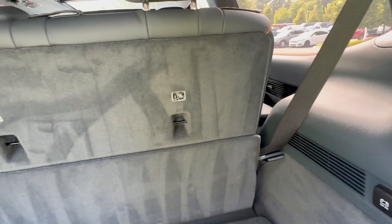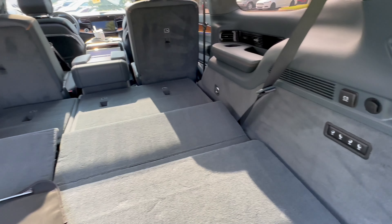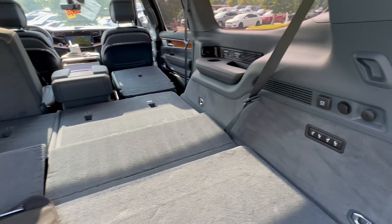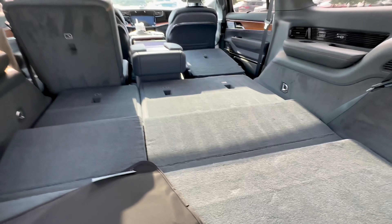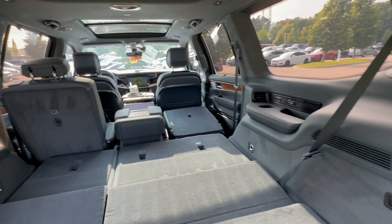Otherwise you can fold down the third row, and it does fold down at a fairly quick pace. And then you can actually fold down the second row as well — they go down, they do not go up. The third row does go up though. Just put that down, and now you can see how big this is.